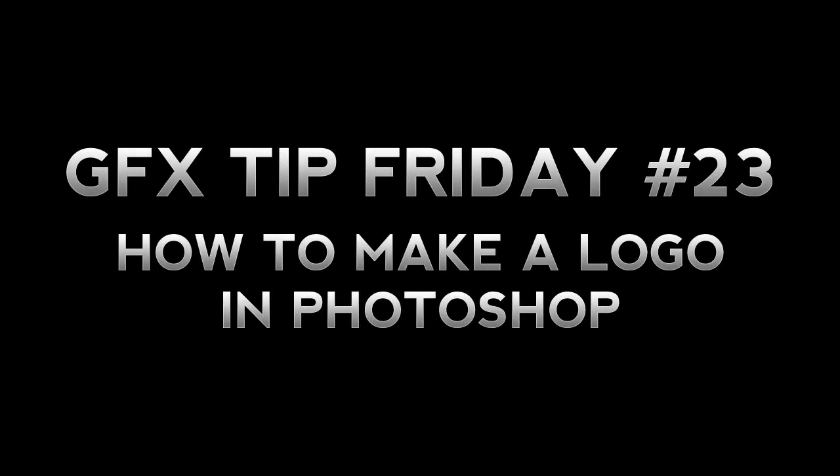Hey, what's up you guys, it's Andrew from Posh Designs and today I have episode 23 of my weekly series called GFX Tip Friday, where I go into Photoshop, After Effects, Cinema 4D or another demanding editing program and show you guys one tip that can be used in everyday editing. In today's tutorial I'm going to be showing you guys how to make a really nice, simple, professional logo in Photoshop.